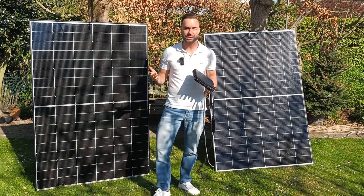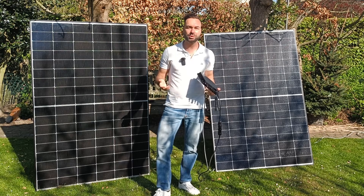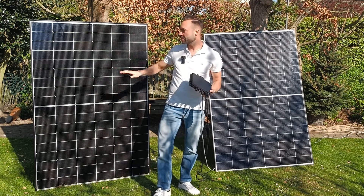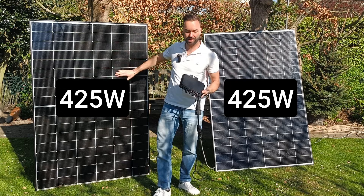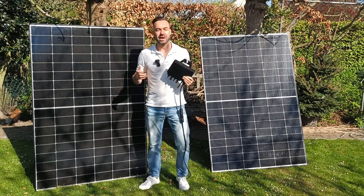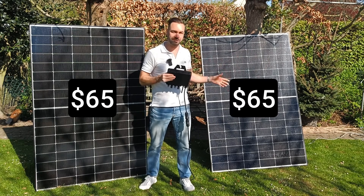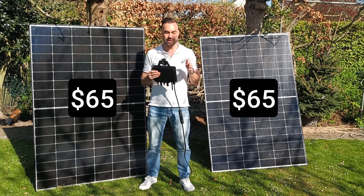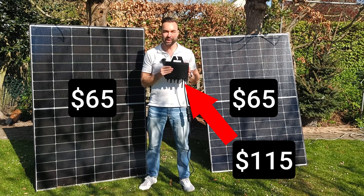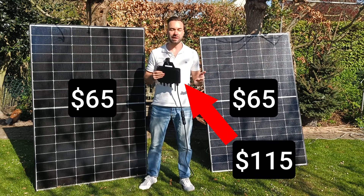Do you want to cut your power bill without installing a big rooftop solar system? Let me show you the easiest way to do this with two 425-watt panels, a microinverter, and a wall outlet. I picked up these two 425-watt solar panels for $65 each, and this $115 microinverter can feed up to 800 watts of solar back into the grid.